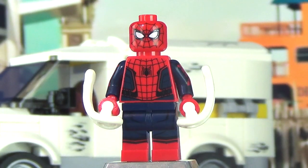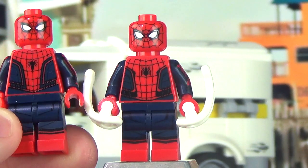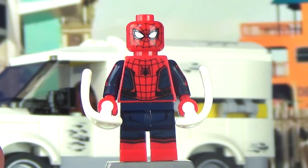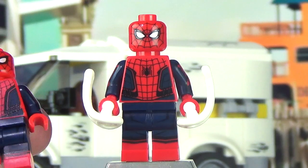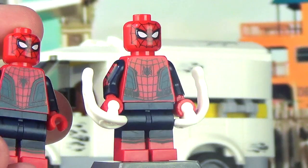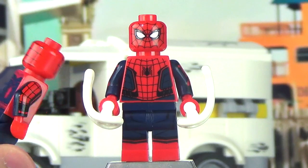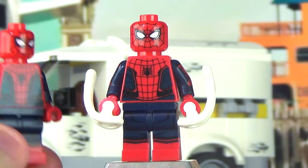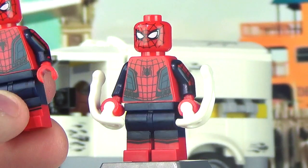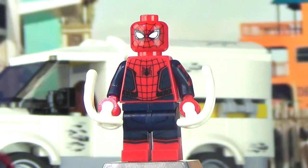Our new and improved Spider-Man has been updated since the Civil War variant for Homecoming. Last year with Civil War, LEGO gave us an accurate head and legs, but it was based off a prototype suit not ultimately used in Civil War, so LEGO ended up with an inaccurate torso, inaccurate emblem on both sides, and inaccurate arms. Thankfully they've since updated it to fix those design errors and we now have a much more complete Tom Holland Spider-Man minifigure.